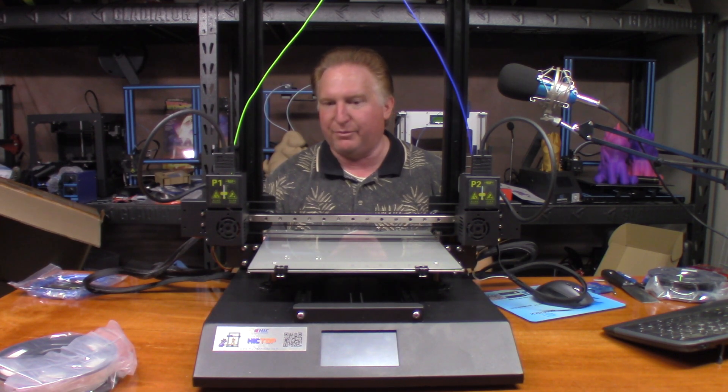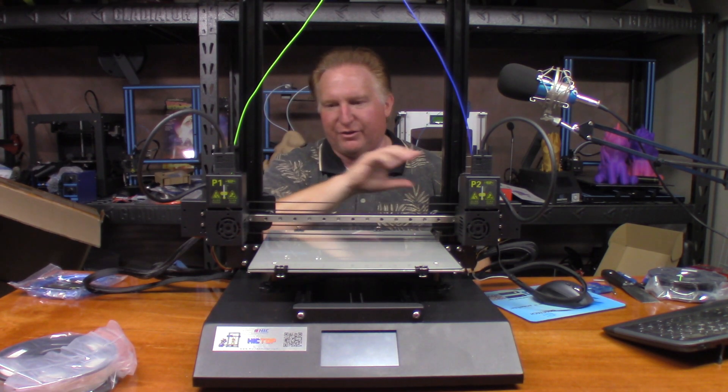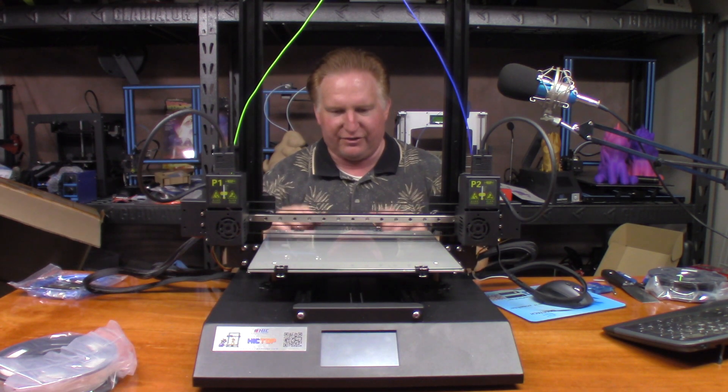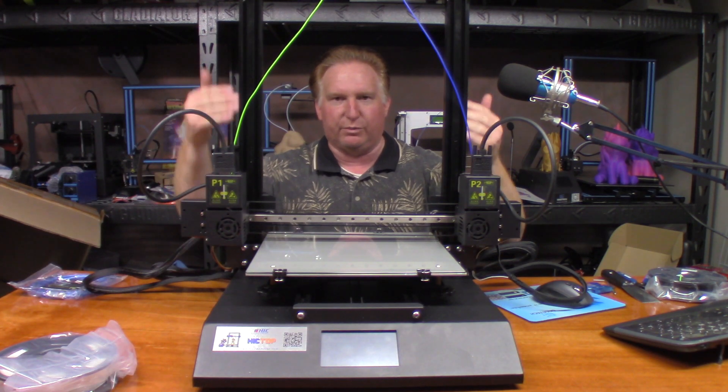This printer is very heavy built. It's got a linear rail system to it. It doesn't have any of the rollers when it comes to the x-axis. It does have rollers when it comes to the y, and of course on the z as well.